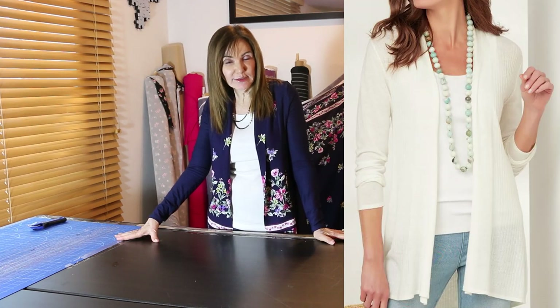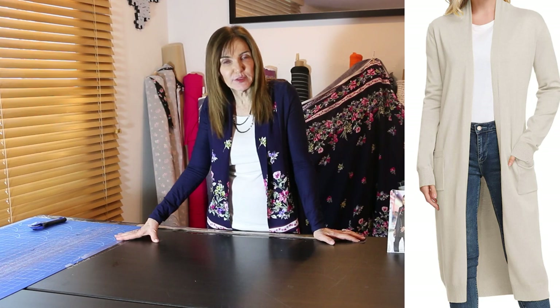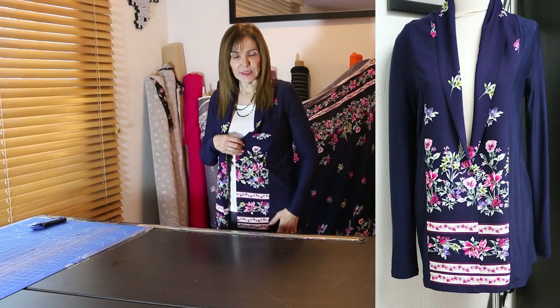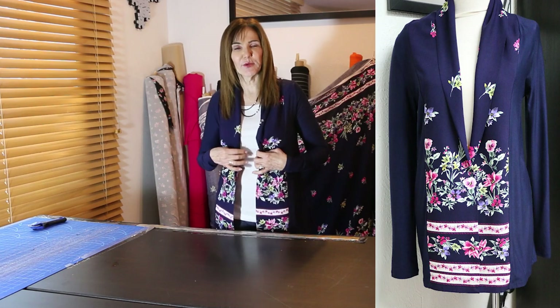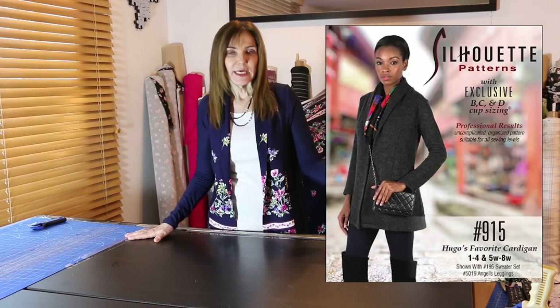Here's the first picture — a short cardigan — and then a long one. Keep in mind all lengths are in right now; this one goes all the way to the knee, which is really stylish. The pattern we're using is 915, designed by Hugo Boss, and the beautiful thing about it is that it gives us the ability to combine a woven fabric with the rest of the cardigan — any woven you want with a knit side panel, sleeve, and back.